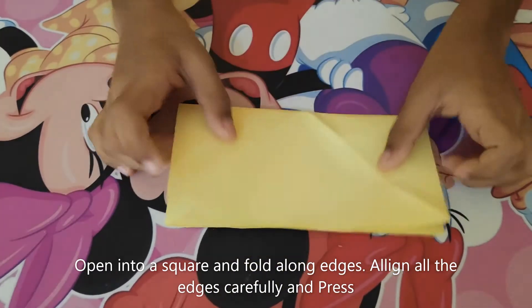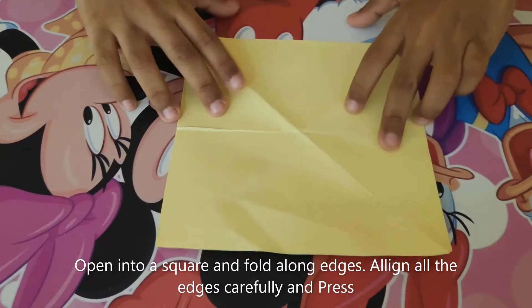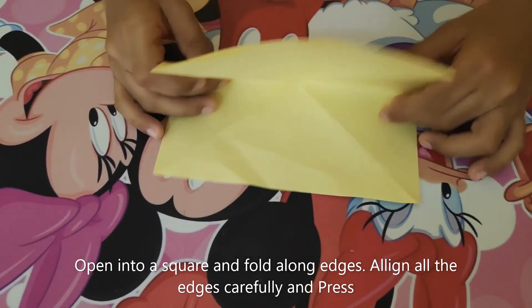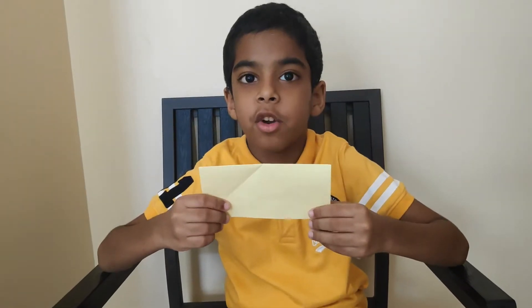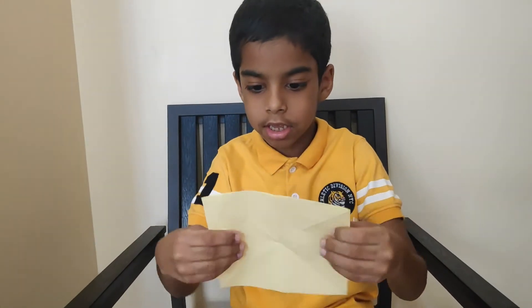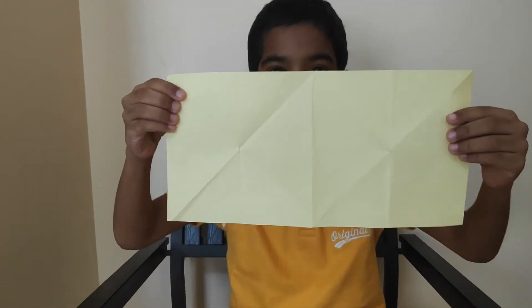Fold it, open it, flip, and then fold it again. Now when I open it, it will look like this with folding marks.